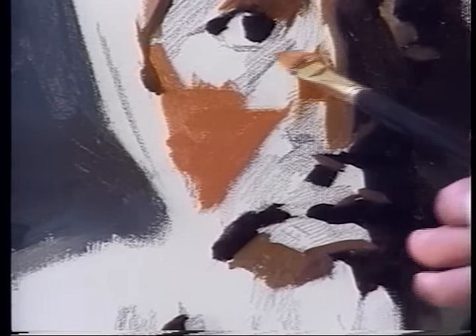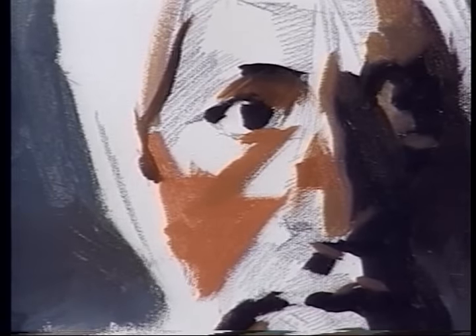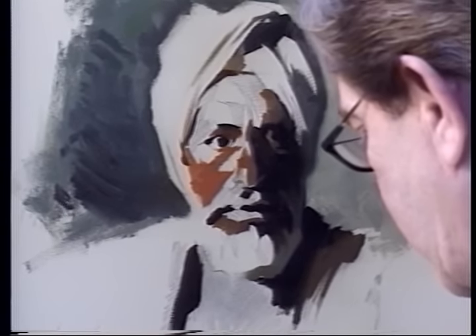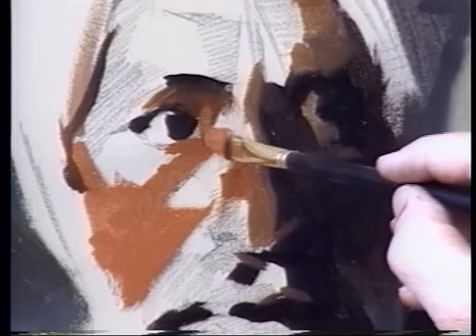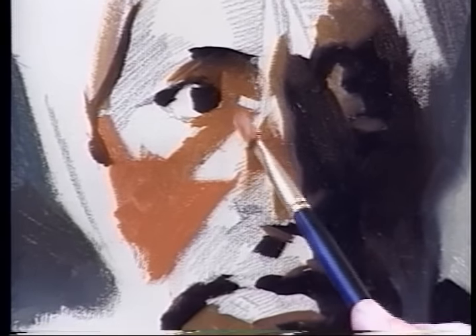We'll darken it just a touch as we come up into the trough between the eye and the nose. I want to remind you to use a brush that is ever so slightly larger than you might feel is appropriate. The bigger the brush you can use, the more effective the painting will be, particularly at this stage where you're trying to get a very simplified statement of these halftones. I'm using a fairly big brush — a number 10 — using it on the knife edge for small strokes and on the flat for larger strokes.